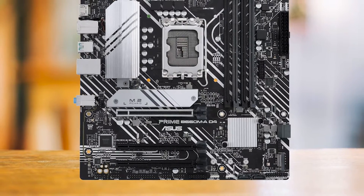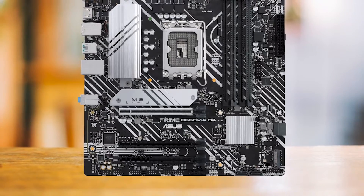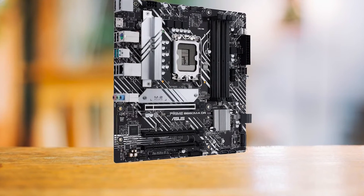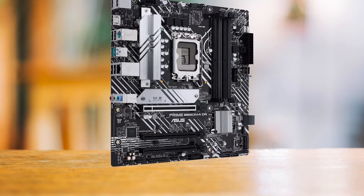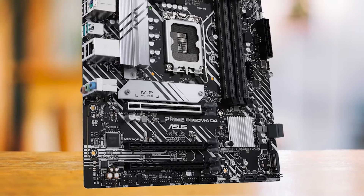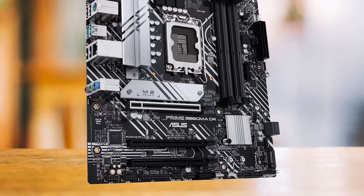The absence of a rear panel cover might irk some, but again, it's a minor quibble considering the price. The silver heatsinks might not be pure white, but they blend well with a white-themed build. The ASUS Prime B660M AD4 is perfect for budget gamers and builders who prioritize performance over aesthetics — it's a no-nonsense motherboard that delivers where it counts.